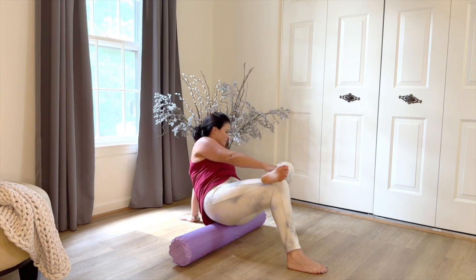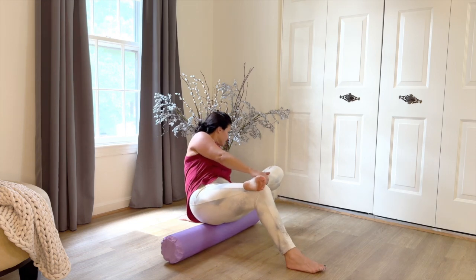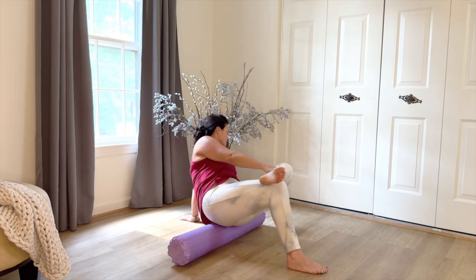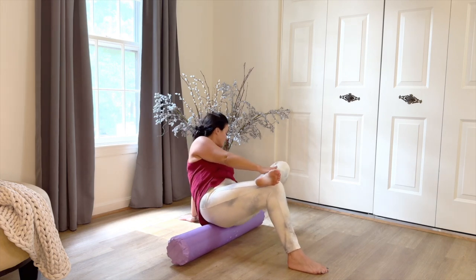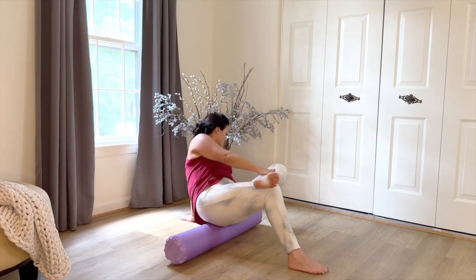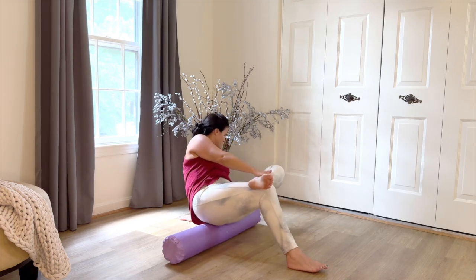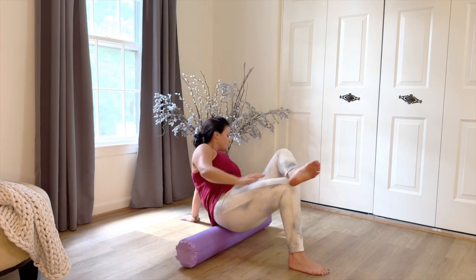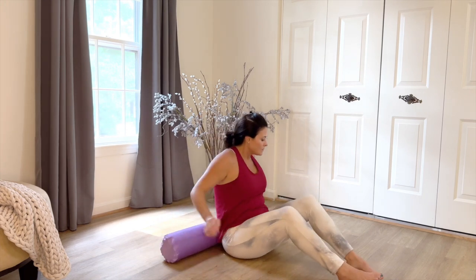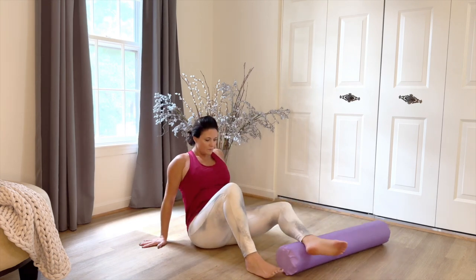Just a reminder — we're never going for pain here. We're certainly going for a bit of discomfort, but the intention of foam rolling is simply to surge a lot of oxygen and blood to the fascia so that it begins to regenerate. It's going to alleviate soreness and start to break down any scar tissue we may have. We're going to place the roller behind the leg now — choose one leg and put it under the lower leg.